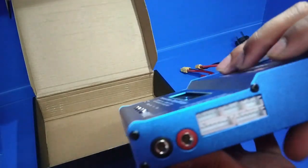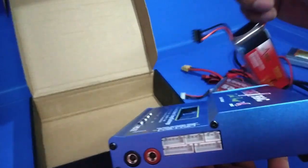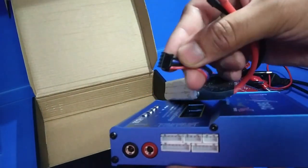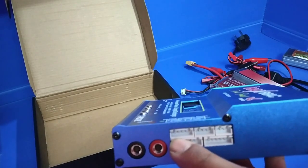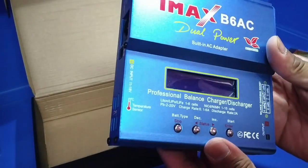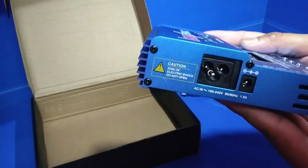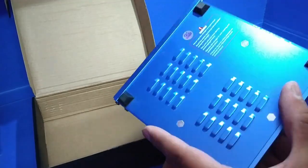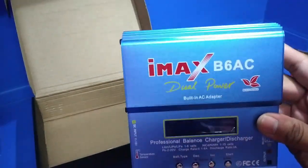If you look here, there are positive and negative pins to connect to the battery. If your battery has 2 cells, there are pins for 3, 4, 5, and 6 cells as well. The charger has buttons: Stop, Status, and Enter. On the other side there is AC input and DC input, along with heat sinks. So let's power this charger on and I'll show you how to charge the battery.